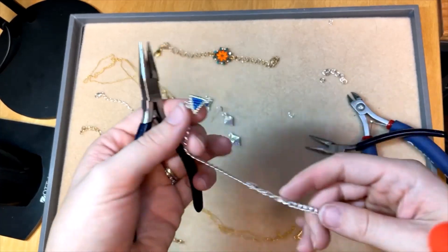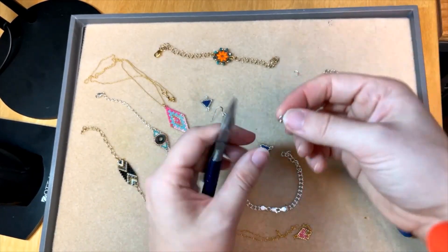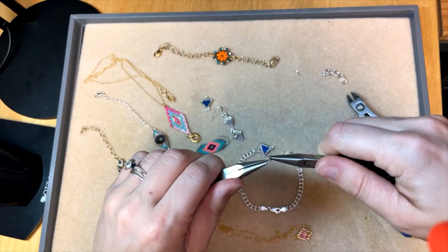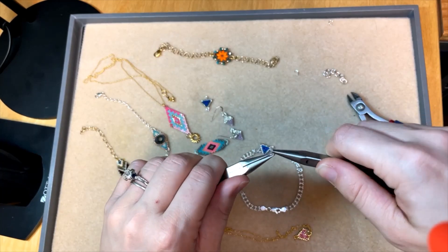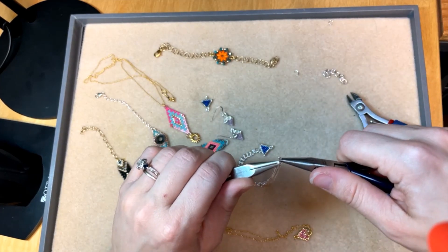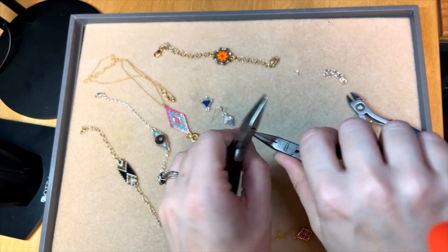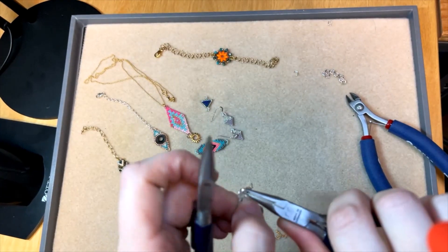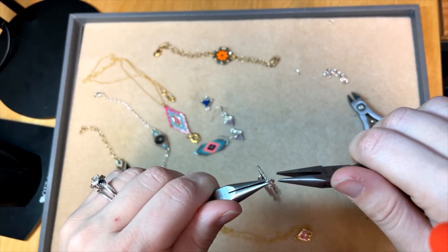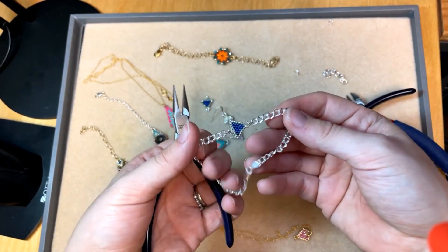It's attached to one side, so now we're going to attach it to the other side. Open another jump ring — and we've got a great video for how to open and close jump rings the proper way on our YouTube channel and on our website Artbeads.com. Before closing, make sure to add the chain link from the other side of the bracelet, and then close. And there you go — you have a cute little focal for your bracelet!